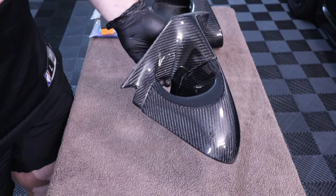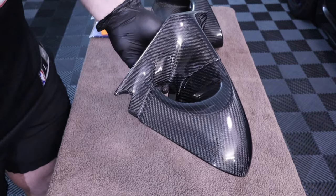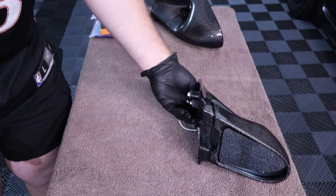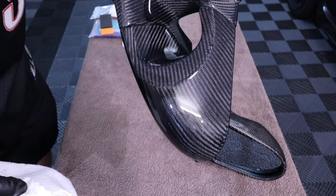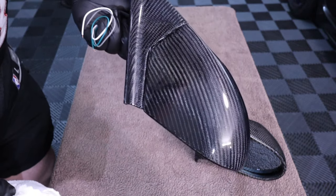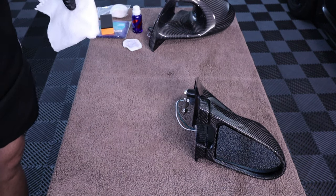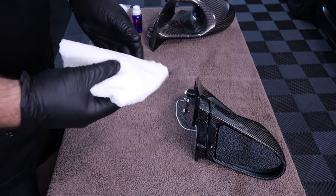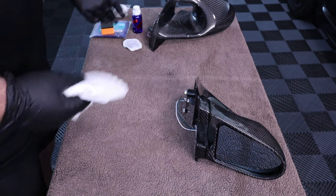Immediately you can tell it's glossier — it's not only protecting, it's going to add a little gloss and make water run straight off. There's one layer done. I did the other mirror off camera. The CarPro C Quartz one wipes off like wax — so easy. That's one coat done. For the second coat it's the exact same process, just need to wait an hour between coats, so I'll set a timer and come back.